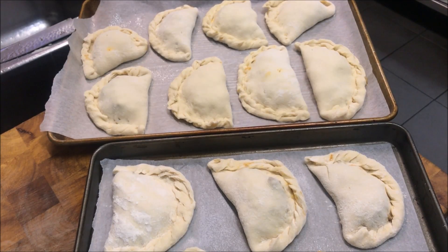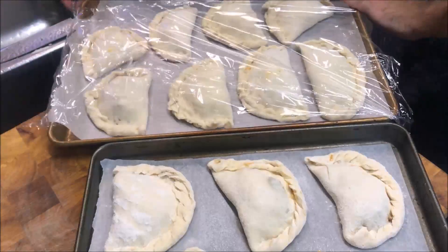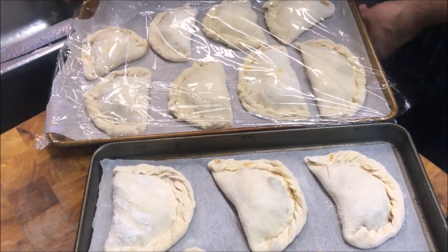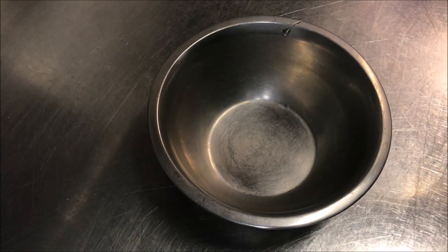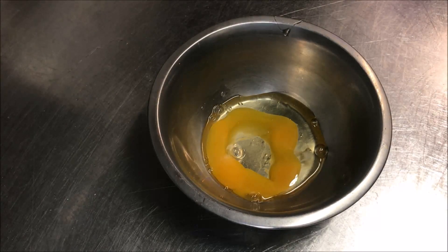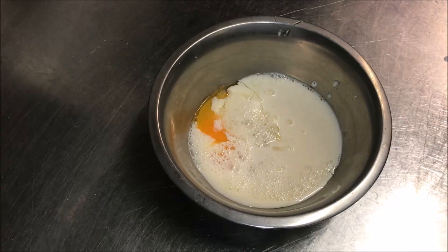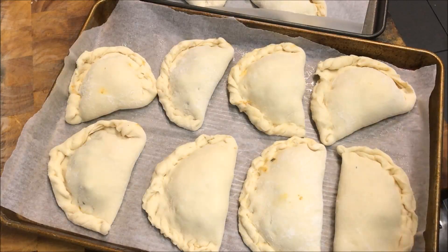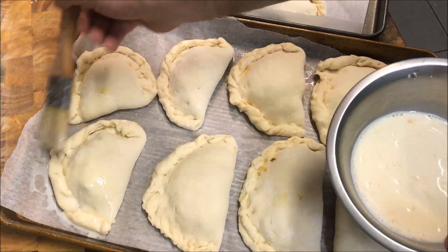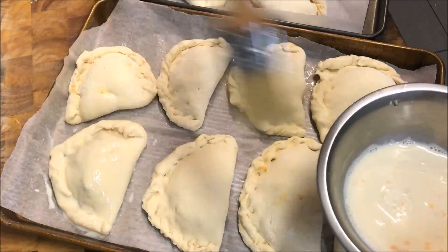I've put them onto two trays as I didn't have enough space. All we need to do now is just cover these with some cling wrap — make sure they're covered so they don't go dry — and leave these for about half an hour so they rise. In the meantime, preheat your oven to 180 degrees Celsius. Into a small bowl, crack in one egg and add about half a cup of milk, and give that a quick mix to get it evenly combined. Now we're going to brush our egg wash onto each of our pirashkis — make sure you give it a good covering, especially on the area where it's crimped, as it'll act like a glue.